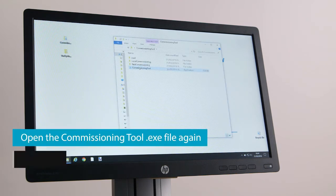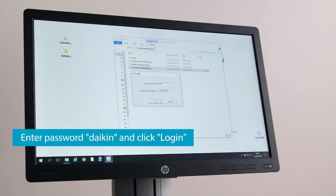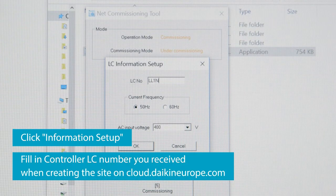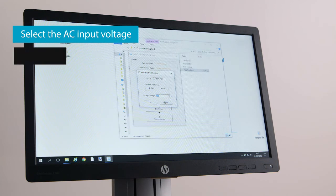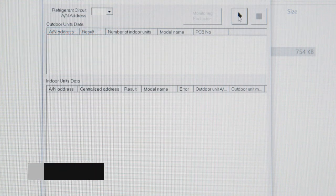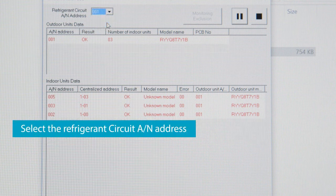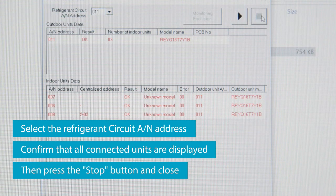Open the Commissioning tool .exe file again and select Net Commissioning. Enter Daikin as a password and click Login. Click Information Setup and fill in the Controller LC number that you received when you created the site on cloud.daikineurope.com. Select the AC input voltage. Click OK and then Yes in the pop-up window. Click Address Check and then click the Play button. After a few minutes, you will have the outdoor and indoor units in your list. Select the Refrigerant Circuit AN address and confirm that all connected units are displayed. Press the Stop button and Close.